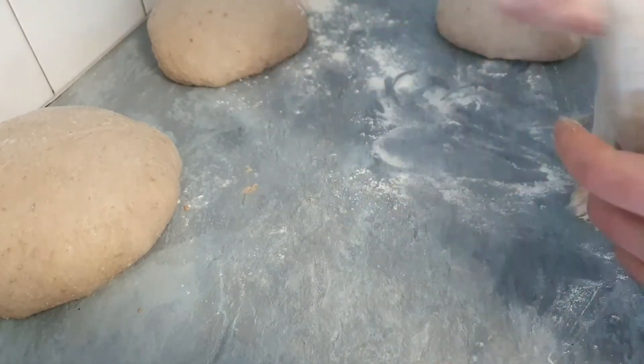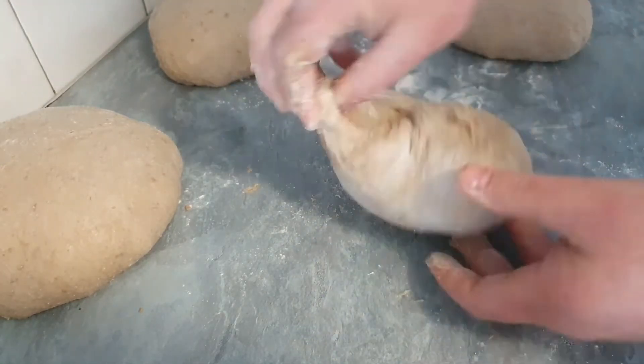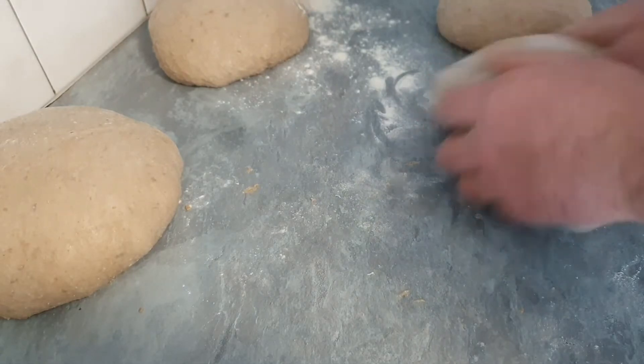When it doubles, we are ready to cut it and portion it. I usually cut it into 800 gram loaves to get at least 700 gram bread loaves when they come out of the oven. That's what I like, that's what I personally do.